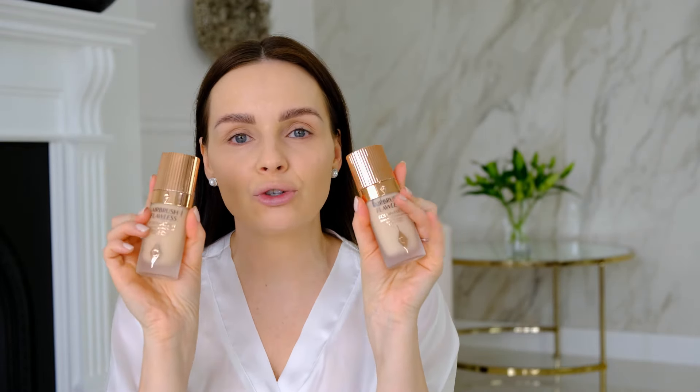I have my brows done - I put color on them yesterday and they look very very strong and dark, so I apologize if they're very in your face. I also have foundation on. What I've been doing recently is I bought number three and number four foundation from Charlotte Tilbury and I mix them together, because number four is better on days when I'm wearing tan, and number three is very pale.